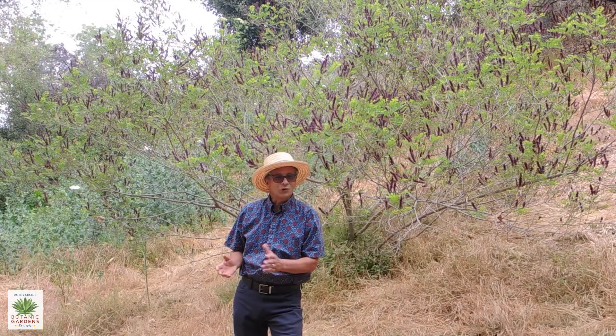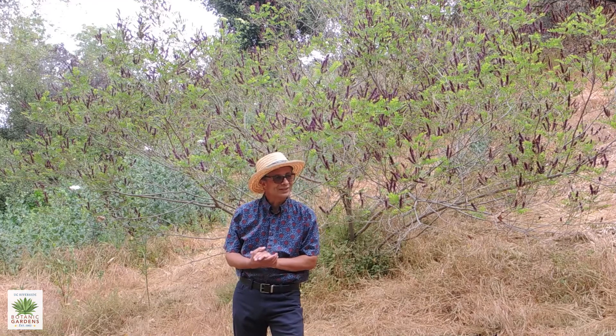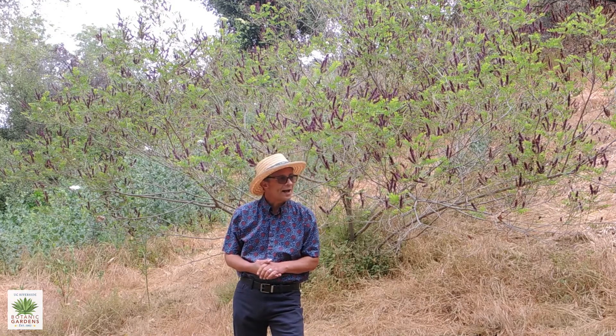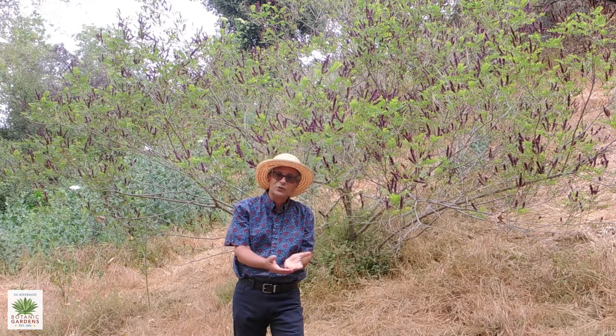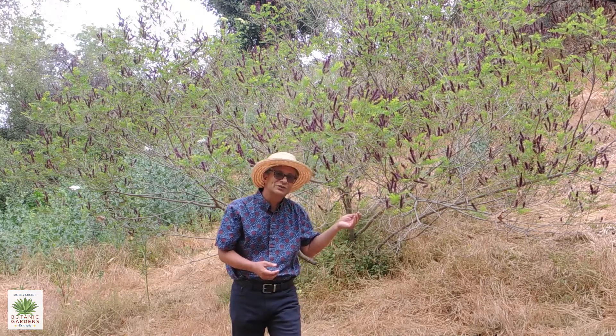We're near the top of Alder Canyon, just before the stairs that go up to the turtle pond. This is a drainage way, and we have one of the plants here that appreciates that extra moisture.